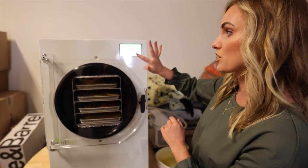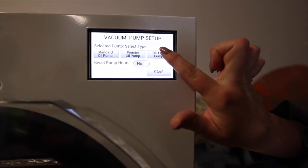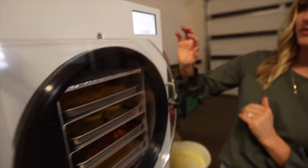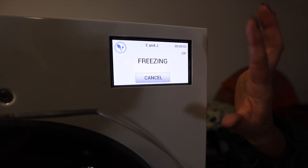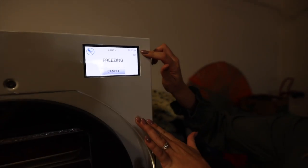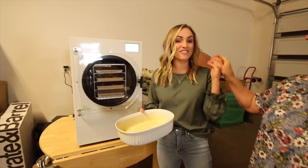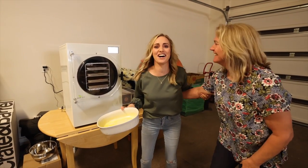Everything's in here, we're just going to push start. It is an oil-free pump. We close the drain valve and now it's going to start freezing. This is our timer and it will be about 24 hours, and it will stop when it's done. Super easy — not like bottling or canning where we're trying to figure out the pressure.